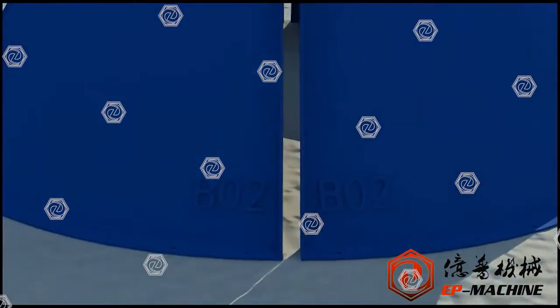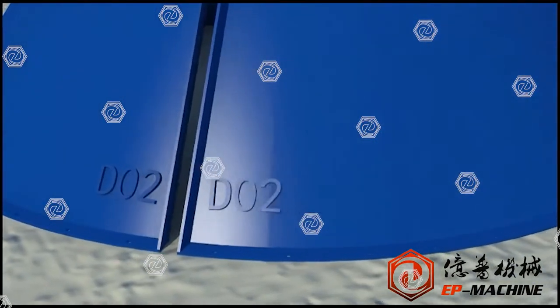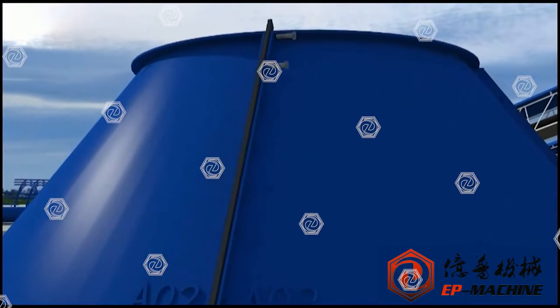The numbers of the four sheets of the middle coin are A02, B02, B02, C02, C02, D02, D02, and A02 respectively.